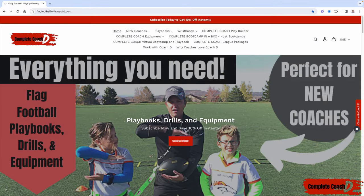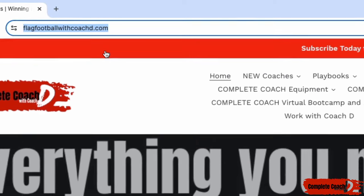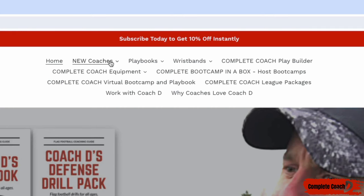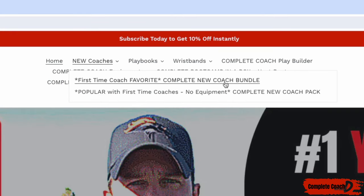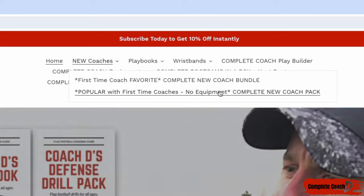Hey coach, before we jump into this week's video make sure you go to flagfootballwithcoachd.com — you can grab 10% off by clicking here and subscribing. Let me give you some quick recommendations. Number one, if you're a new coach you have to grab the complete new coach bundle. It comes with offense, defense, drills, practices, everything, plus you'll get wristbands and all the equipment that you need.